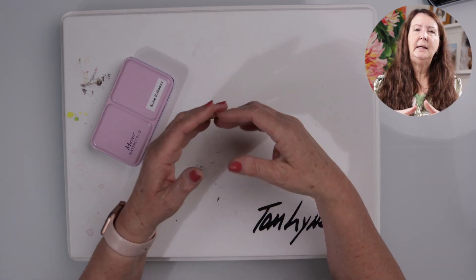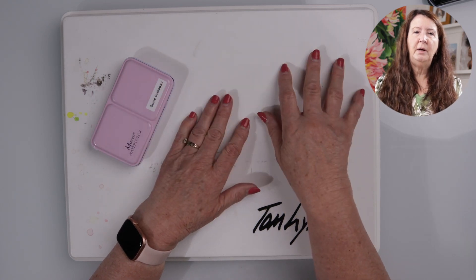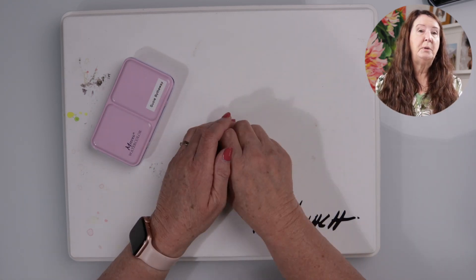Those are the different palettes I've tried. Hopefully by looking at each one and hearing what I like or don't care for will help you decide which palette is best for you. If you enjoyed this video, please like and subscribe below, and if you have any ideas or suggestions for future videos, please leave a comment below. Thanks for joining me today — see you next time!